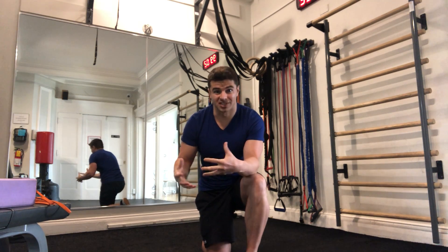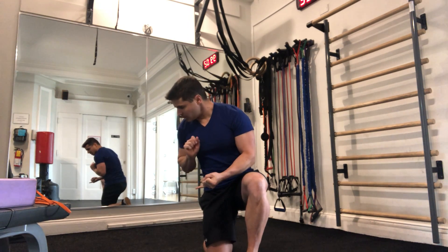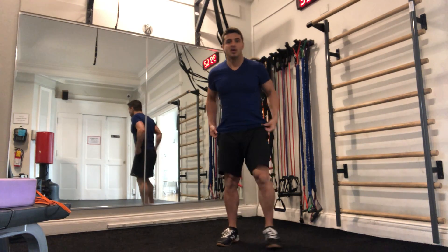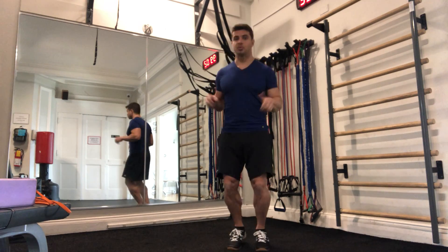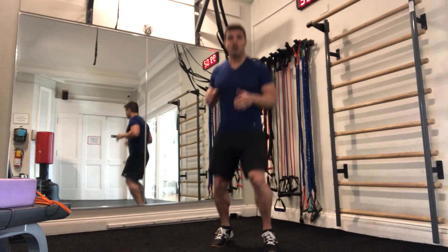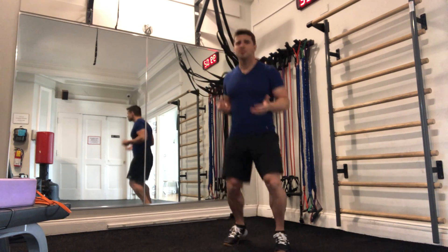Now we'll get into some ballistics. We're going to start off with either a jump rope or a boxer's shuffle type of movement. If you have a jump rope and want to use it, go for it. Otherwise, you can just take a little bit of a staggered stance going into a boxer's bounce — basically the same thing as you'd be doing with the jump rope.